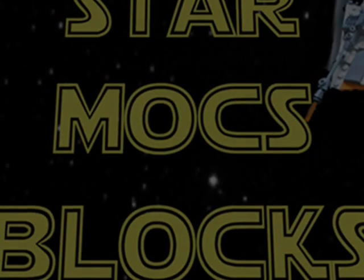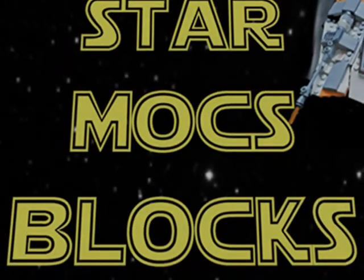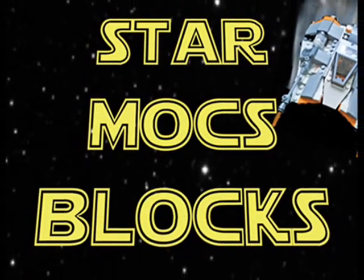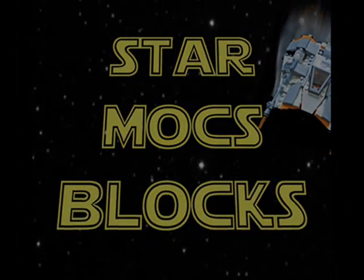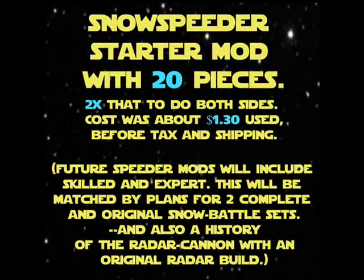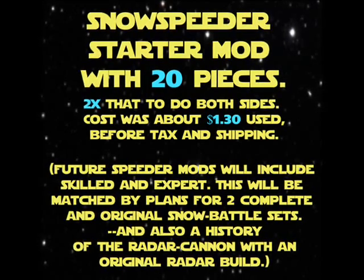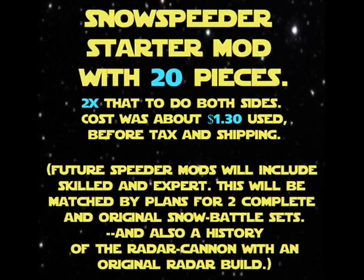Oh look, my speeder droid repair crew! It's a Snow Speeder starter mod with 20 pieces — Star Mocs Blocks. This is the Snow Speeder starter mod with 20 pieces; two times that to do both sides. Cost was about $1.30 used before tax and shipping.